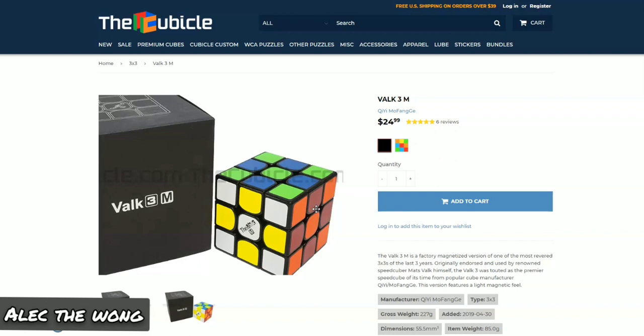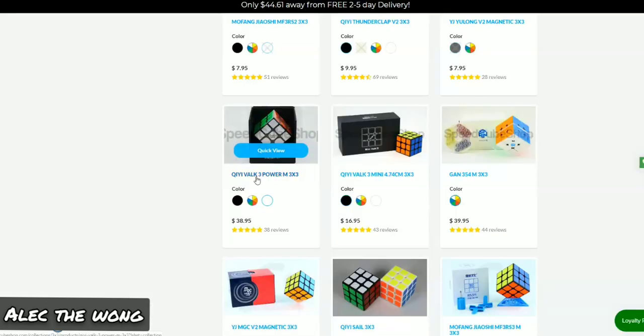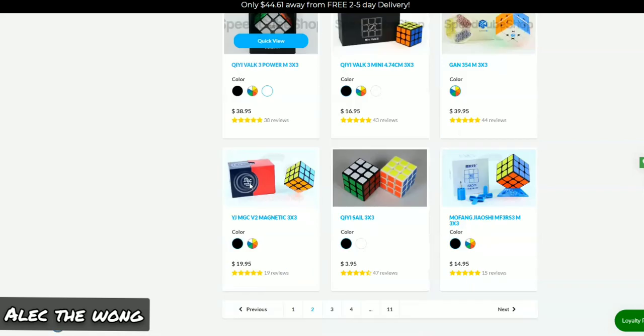Listen to my Valk Power M — I'm just going to play it right next to my mic. ASMR time. Yeah, it's really loud. The Valk 3 is probably one of the best puzzles for this price range, so get the Valk 3 if you really want a good mid-range puzzle.